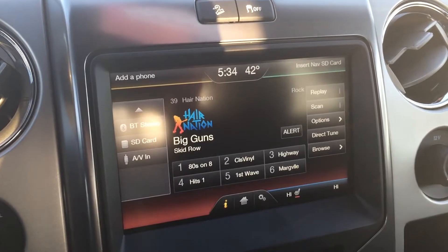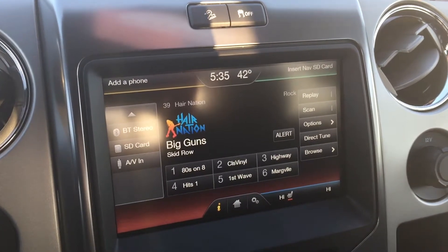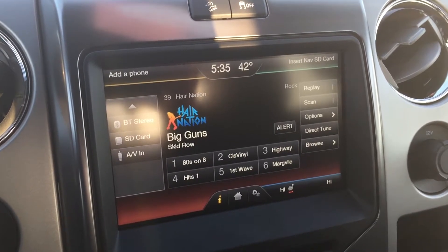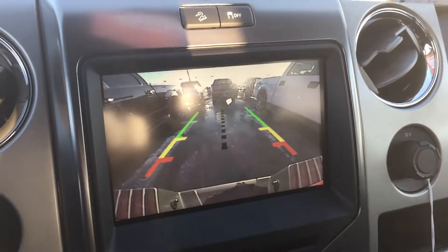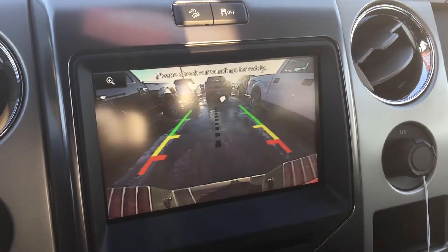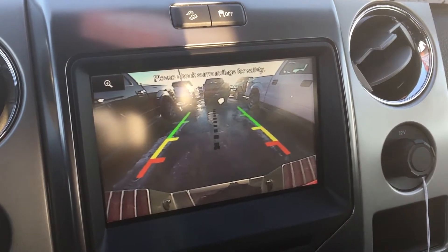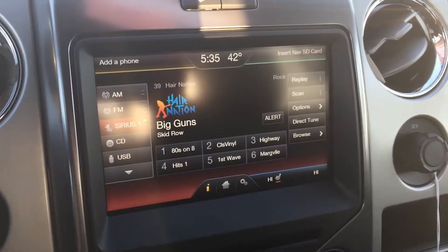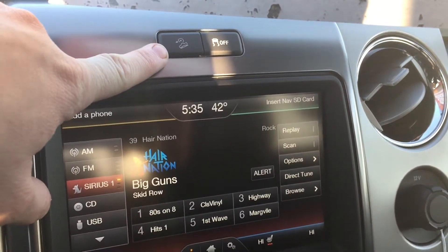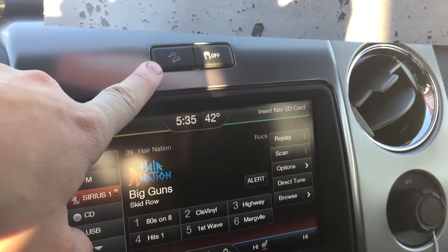Speaking of the Sony sound system, there's a 700-watt subwoofer under the back passenger-side rear seat that is included in the upgraded Sony sound system. You also have the backup camera with a dotted line down the middle showing where your hitch is going to line up, and it also has auditory beepers. You also have hill descent control — if you're going off-road, it'll allow you to set a certain speed going down a hill.